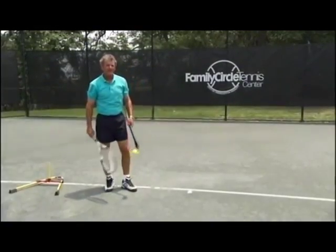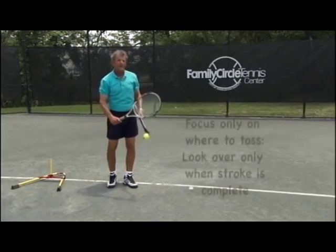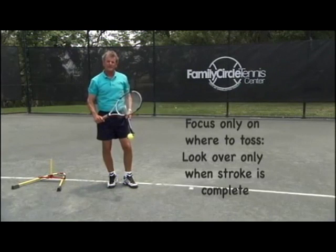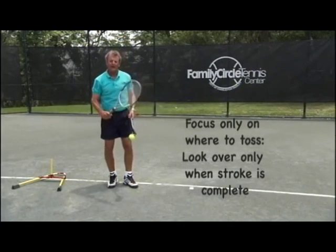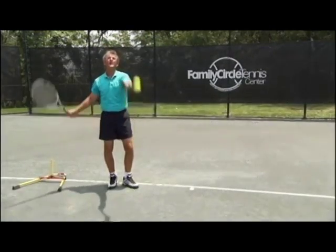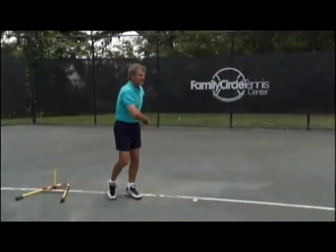The key to this drill now is to get the rhythm for where to toss and when to look over. Where to toss is the only thing we want you to think about in serving. This is the mental part of the serve — only think where to toss. Let all the other movements come in naturally. So I look up where I want to toss, finish my swing and look. Or I can wind up, decide where I'm going to toss, finish my swing and look.